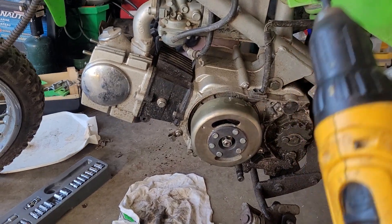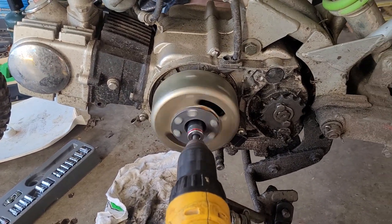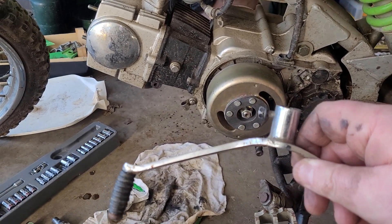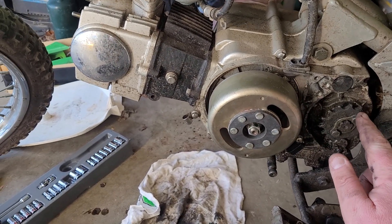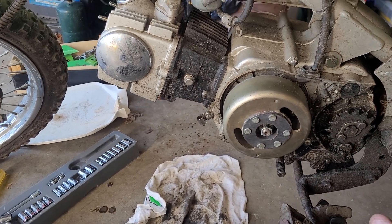I have just a regular DeWalt drill on here. As you can see, the back sprocket is moving. I also had the shifter in place — it will upshift and it will downshift. The sprocket got faster when I upshifted and got slower when I downshifted, so that's all working.